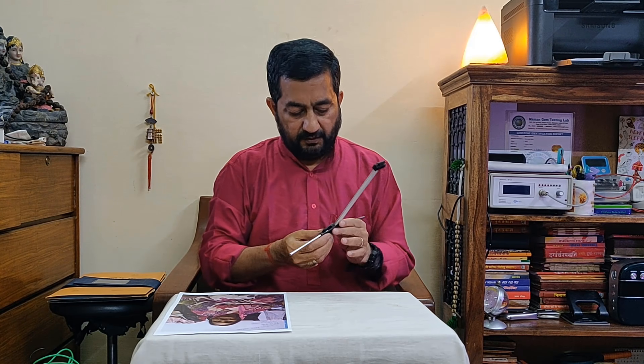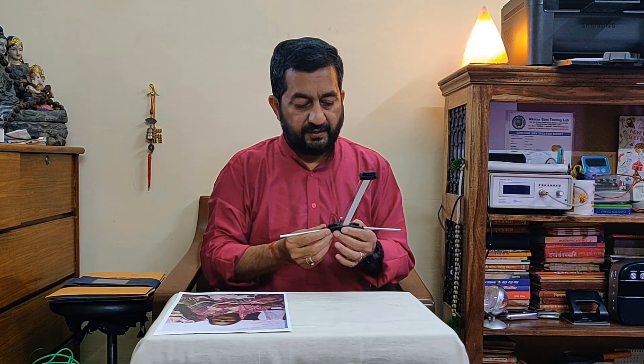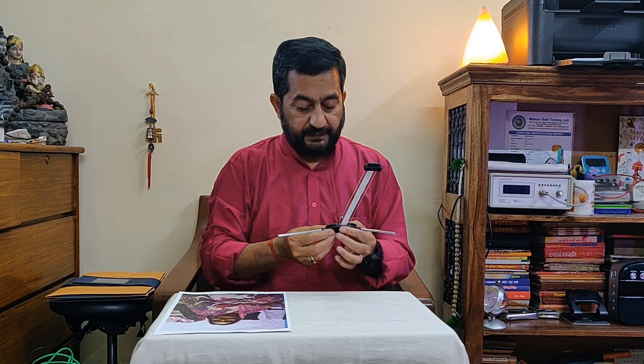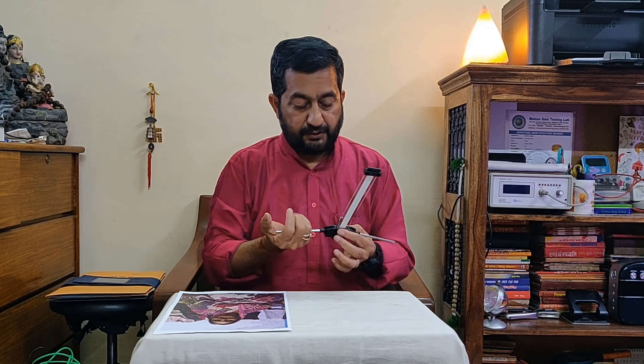This is the Lecher Antenna — a very sensitive instrument. Earlier I was using a made-in-India Lecher Antenna, which was also giving correct results. This is the antenna of ECMOS, France — a very famous institute for energy reading and energy schooling.